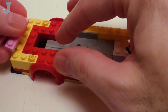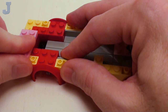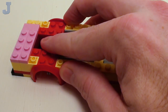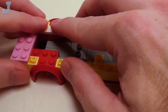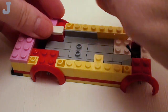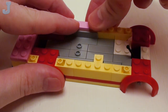On the bottom left, a pair of 1 by 4 plates. In this area, a set of 1 by 2 flat tiles. In this area here, a 1 by 3 flat tile. Along this side, four 1 by 2 flat tiles. This is going to be our little access door.